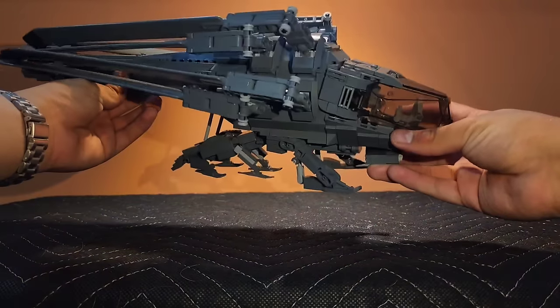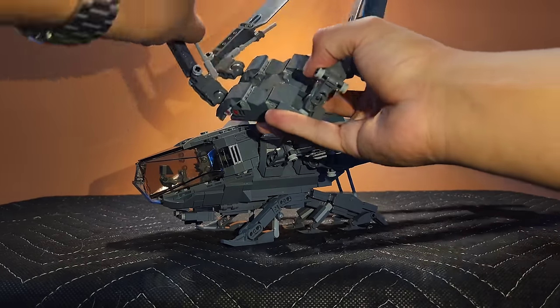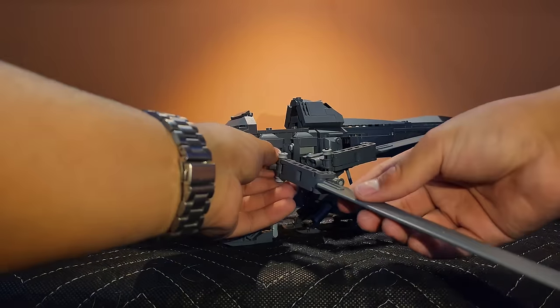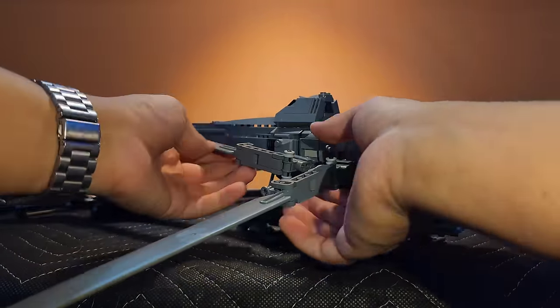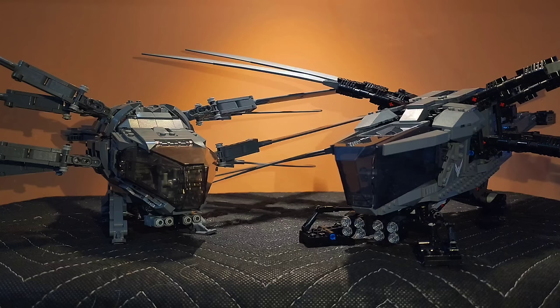The Brick Vault set doesn't have much to speak of in terms of playability. The wings and landing gear do move; however, they must be individually positioned and this can become tedious. Next up, my favorite part: accuracy.